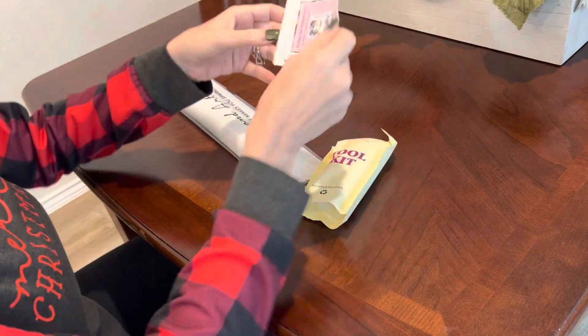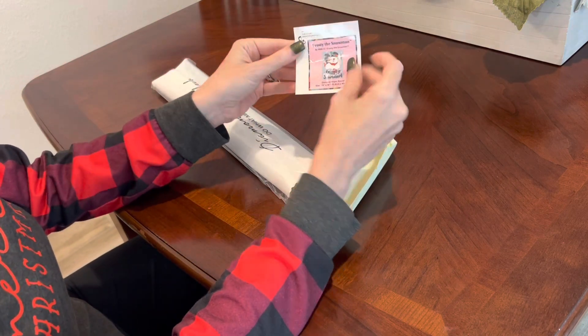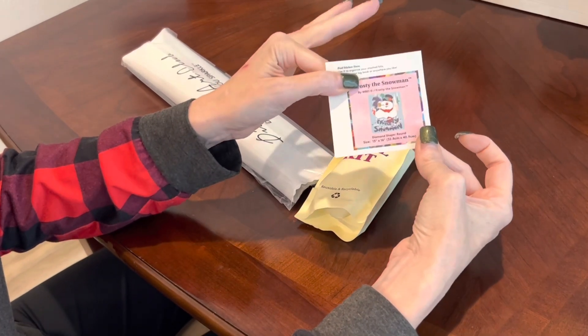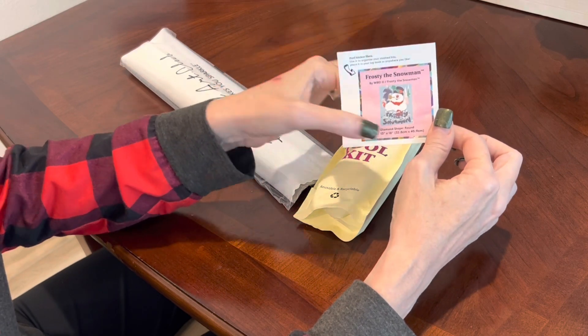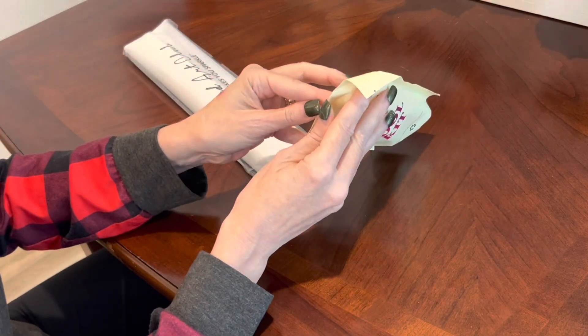You get the log book sticker as usual. It peels off and you can put it in a log book, make a cover minder out of it, or put it on your crafting table. It has everything regarding the painting: the title, the partnership with Warner Brothers, how big it is, and the diamond shape is round.